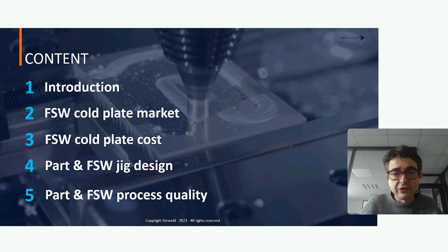I will continue with the market and the cost of core plates done by FSW. I will then show you how to design a core plate for friction stir welding, and I will conclude with how to quality control your core plate.